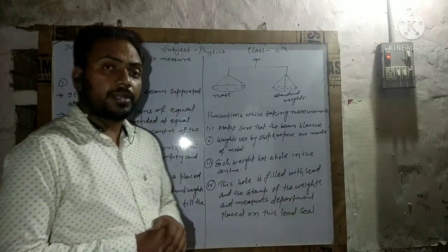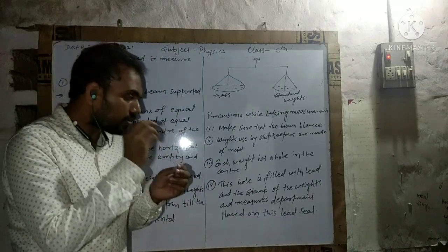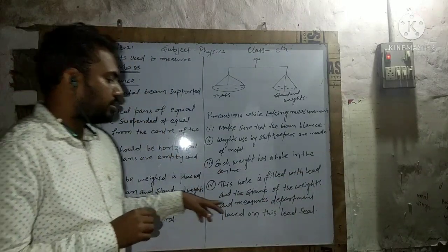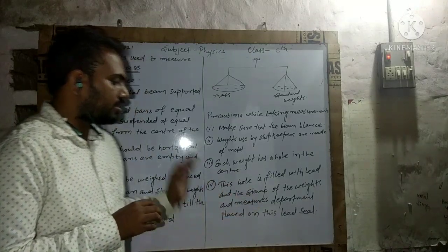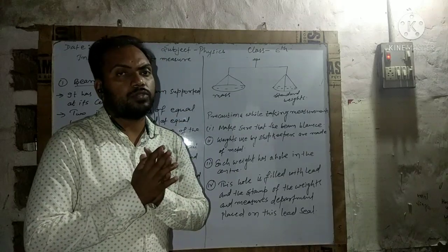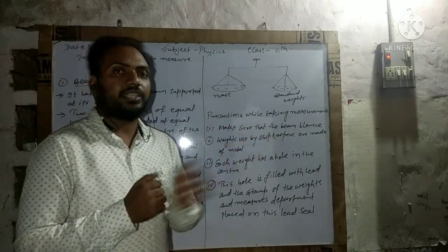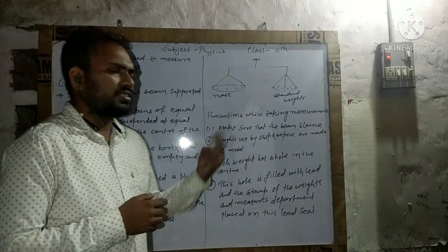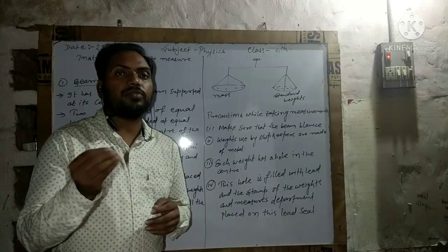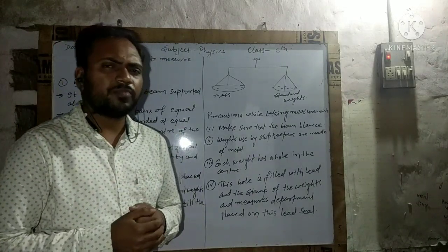This hole at the center of the weight is filled with lead, and a stamp from the Weights and Measures Department is sealed on this lead. If this is verified, then you can ask them to give you vegetables or fruits. This way you can save yourself from cheating. Dishonest shopkeepers may remove these seals and give you less than the standard measure.